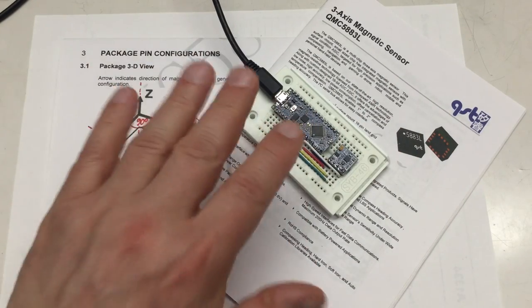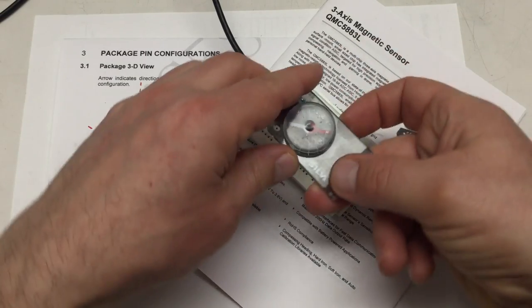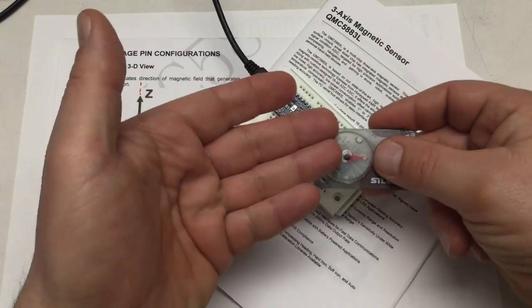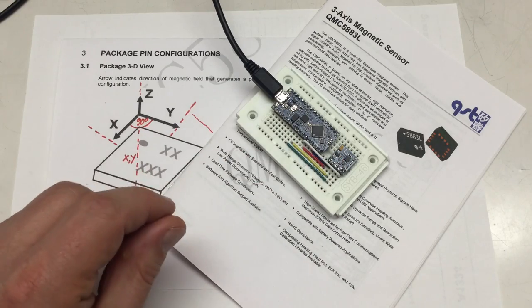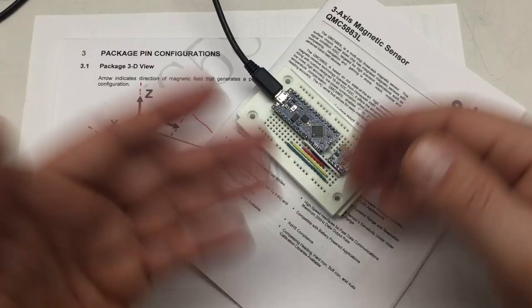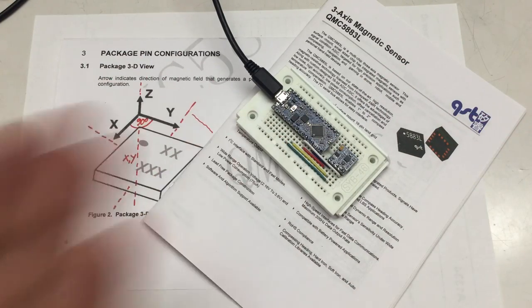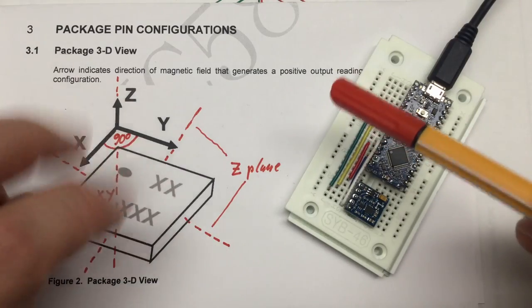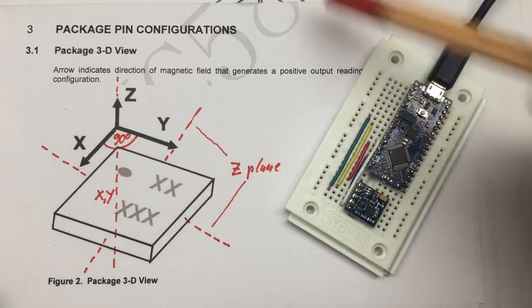Now it's time to actually do something useful with that data — for example, calculate a compass direction. But before we can do that, we have to calibrate our sensor, and that will unfortunately involve a whole lot of theory.